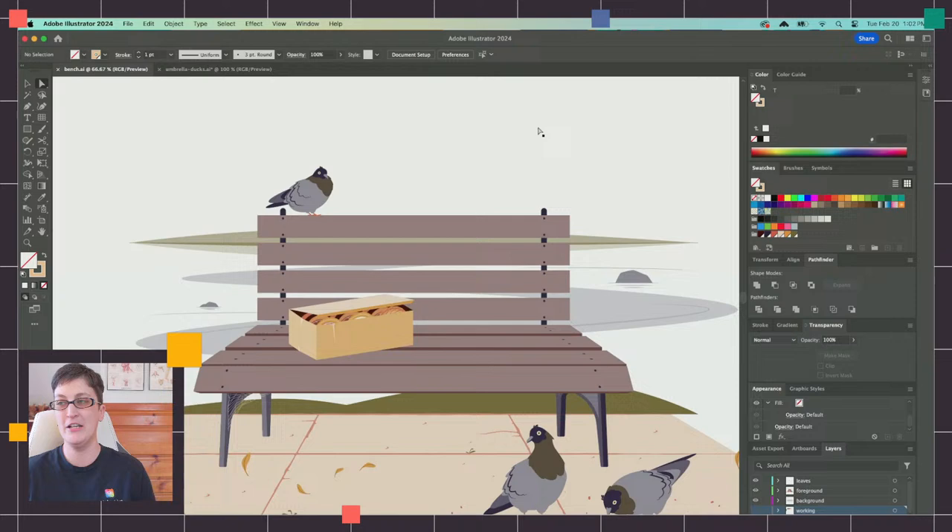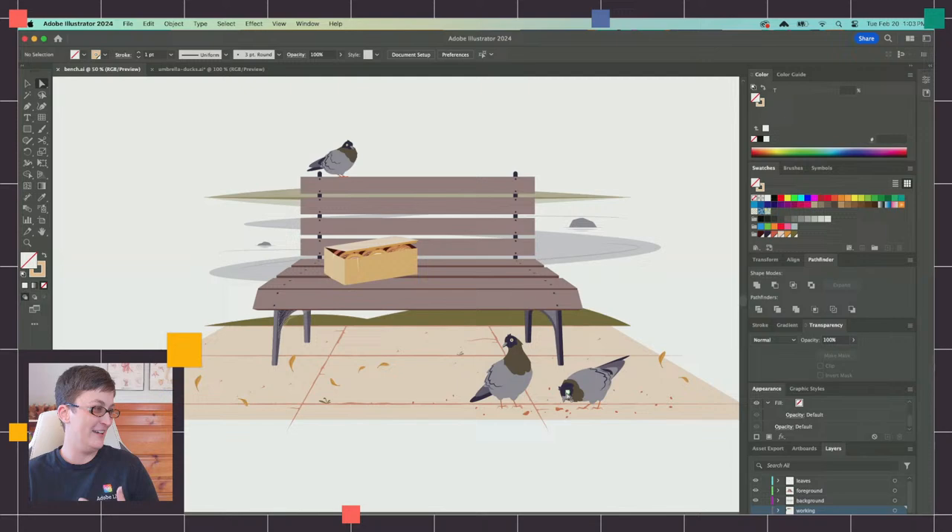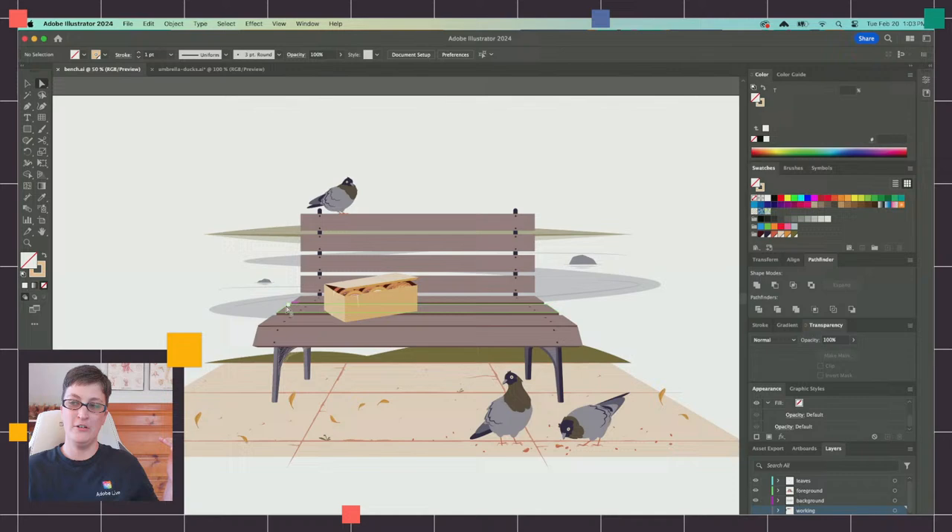I'm going to walk you through my brainstorming process. When I'm looking at this, I've got a nice foreground area to play with in perspective — the sidewalk where our little pigeons are hanging out. I want to add some nice cast shadows to the front here because they'll look really nice in the style of the illustration. In order to do that, I think I'm going to have my lighting be like early morning or evening — something where the sun is coming up but not quite risen all the way, sitting lower so we can get those nice long cast shadows.